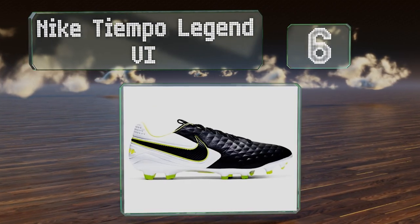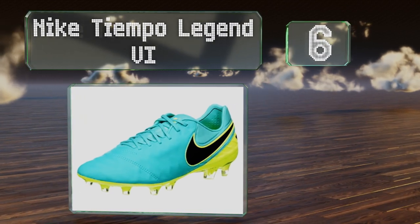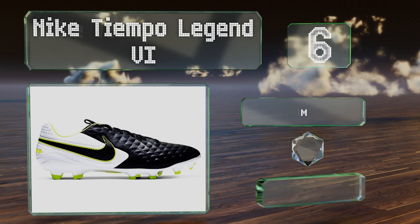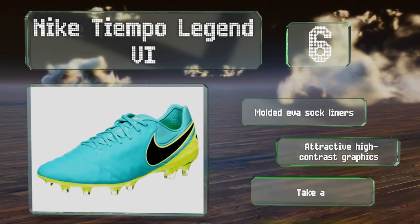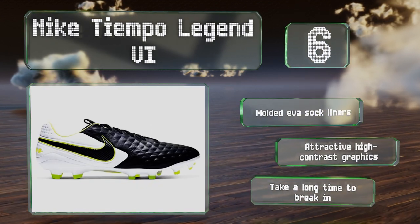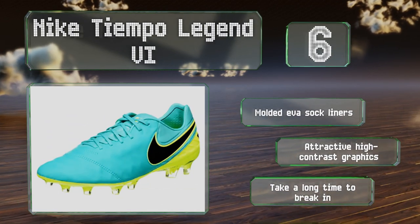Moving up our list to number six, the kangaroo leather construction of the Nike Tiempo Legend 6 does a great job of preventing water absorption on wet turf, keeping your boots lighter and drier than lesser models. The heel lock and midfoot cage secure feet securely in place. These sport molded EVA sock liners and attractive high contrast graphics, however they take a long time to break in.